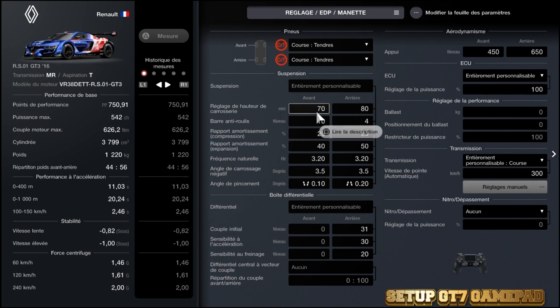On passe à la hauteur de caisse : 70 à l'avant, 80 à l'arrière. Voilà, la voiture est stable, donc là c'est parfait comme ça.